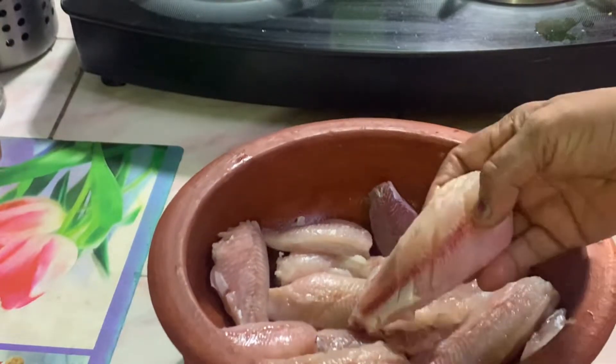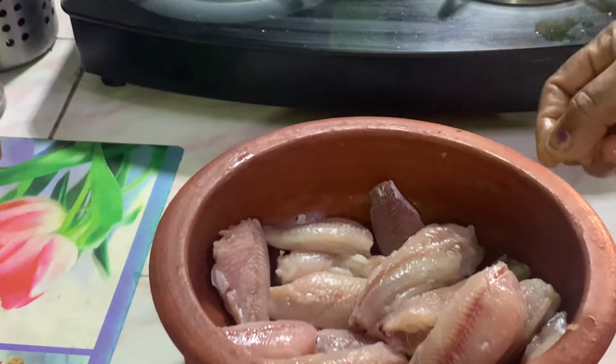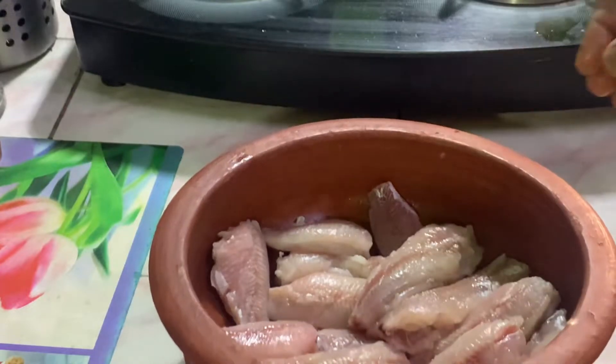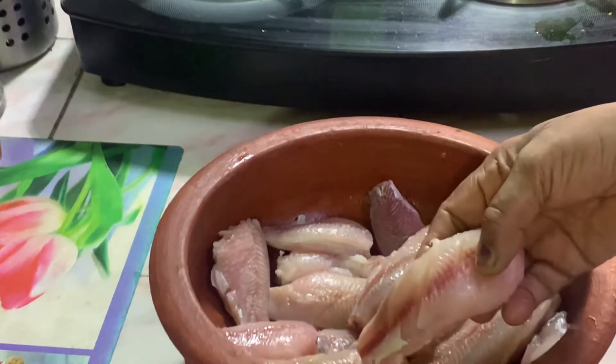If you put a little on a cup of tea, I am going to wash it in the fridge.